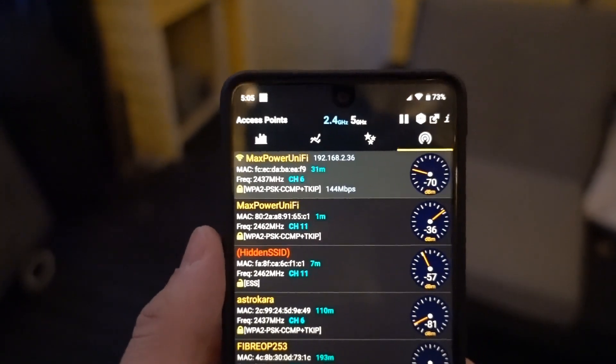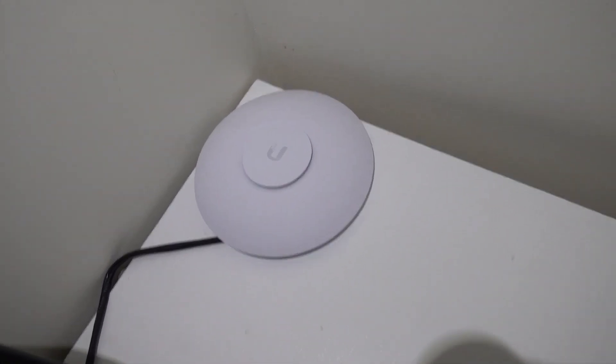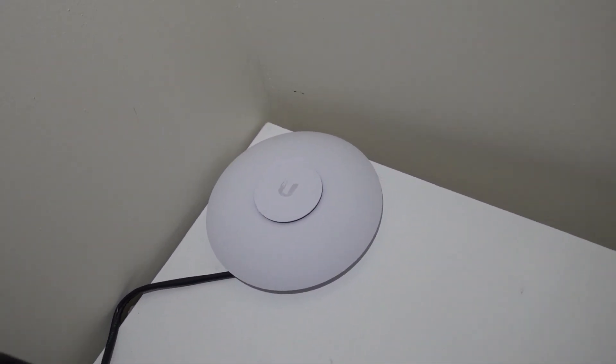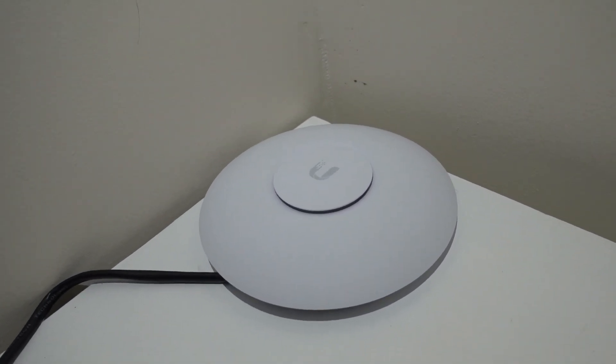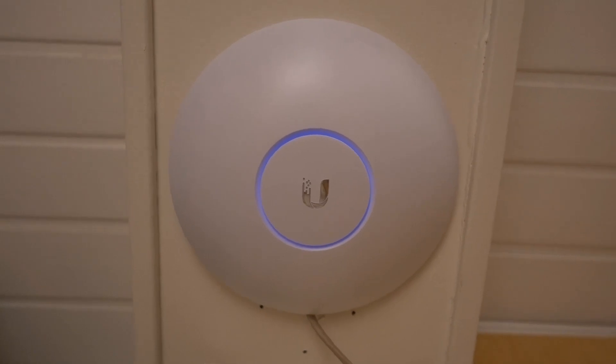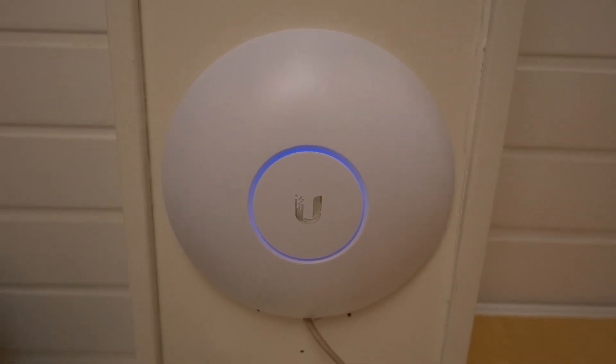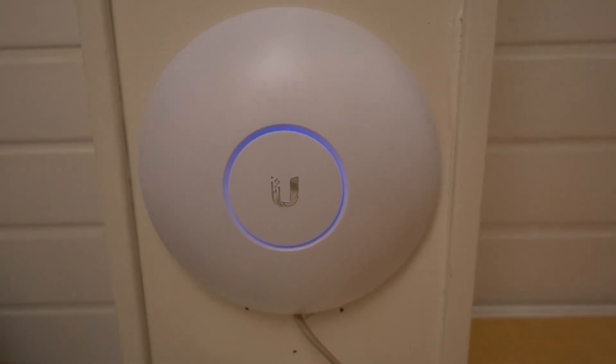Same SSID, all on the same Wi-Fi network. I really like these Ubiquiti UniFi access points — they're awesome and they work really well. I'll put links in the description below to the access points. Thanks so much for watching, consider subscribing, and I'll see you guys in the next video.